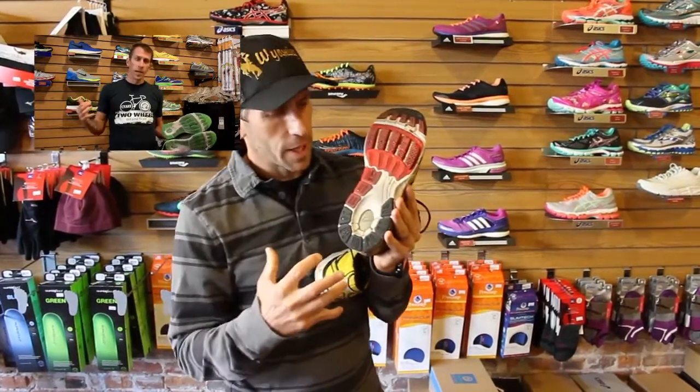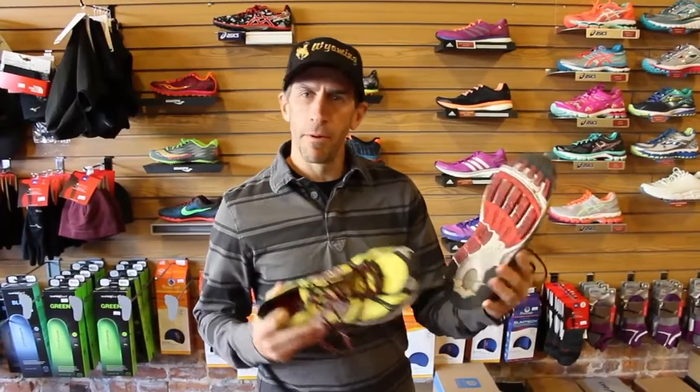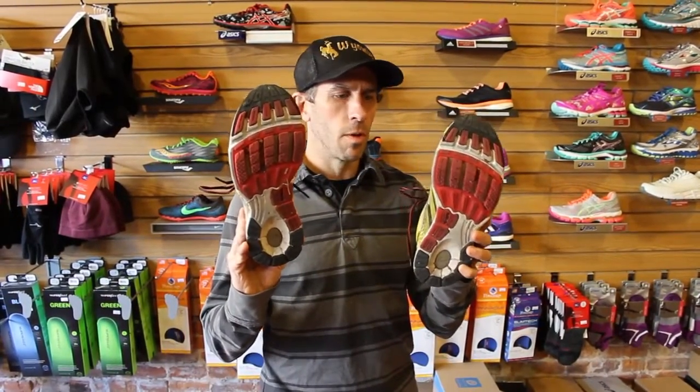The first impressions were green. If you want to know the specs on these — like how they make this a stability shoe versus the Fate, which is a neutral shoe — watch the first impressions video. This is a main review just telling you how they're doing and what's going on with them.